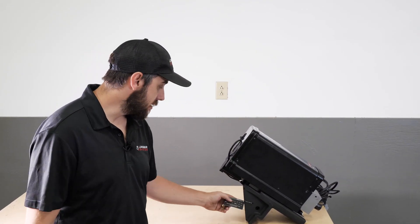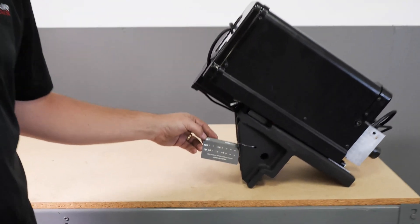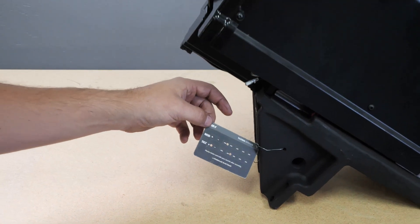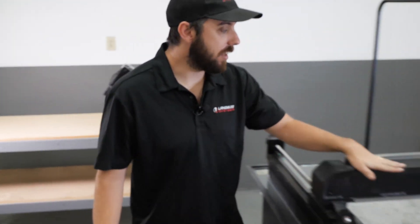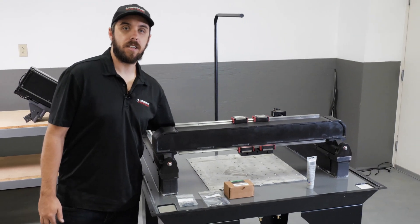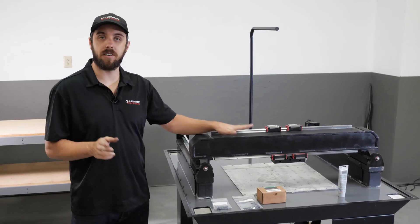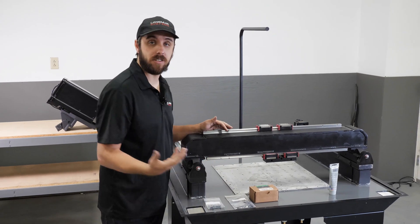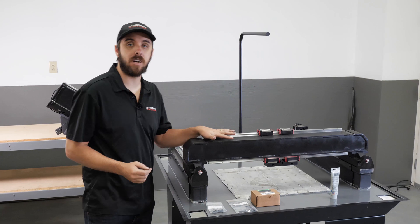There are two pieces of information that you're going to need. One is on all XZ carriages, you'll find a tag, and that tag has information about the errors that were measured for this part. And then on the gantry, on the underside, there is a sticker that has punched out the errors for the gantry. You're going to need to look under there — either with a mirror or potentially use your cell phone — take a picture of that tag to get that information.